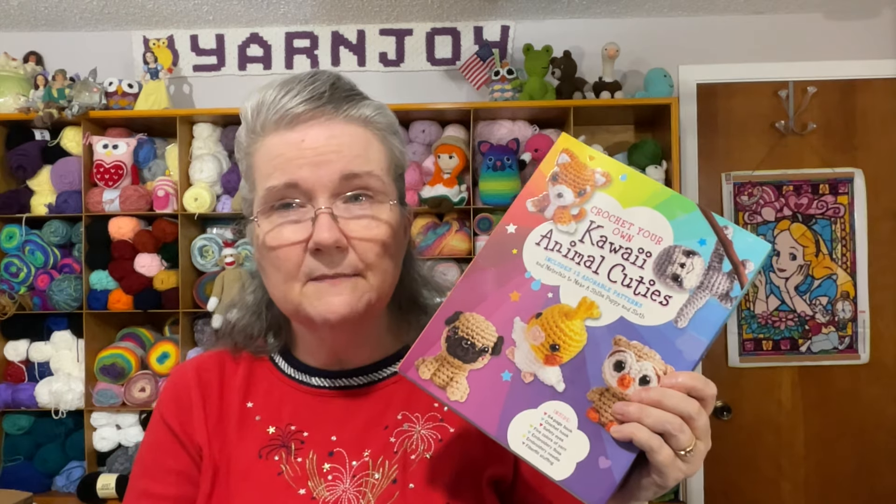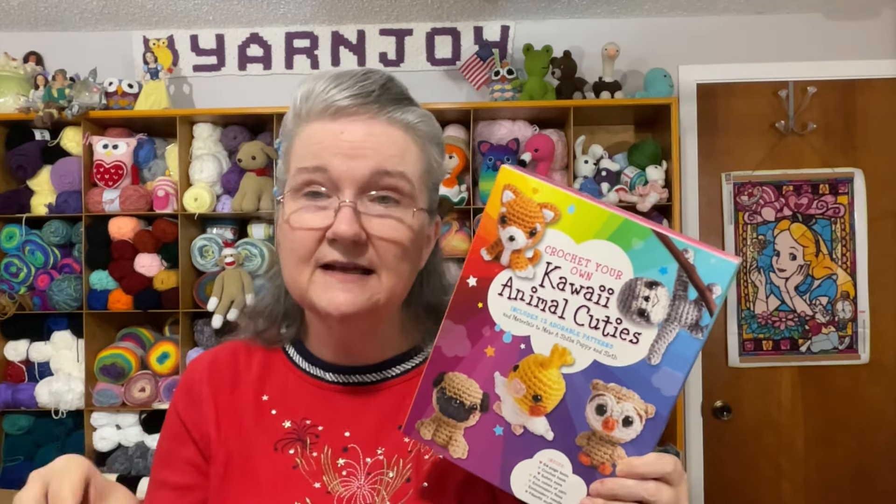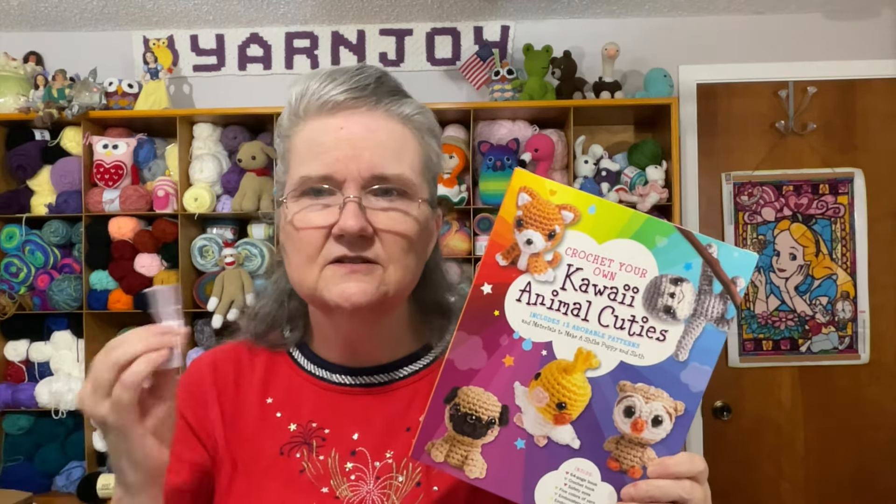I'll probably donate them unless I think of somebody else to give them to. I'll put a backpack clip on them. They'll be donated to Amber of Crochet — she's been doing a make-along the last few years, collecting small items and donating them to her kids' elementary school, where they use them for rewards and different things.